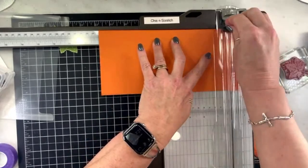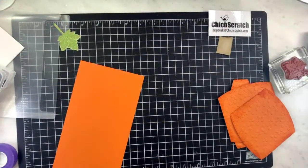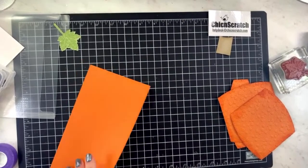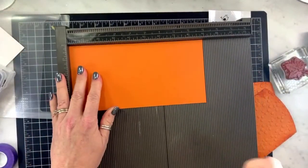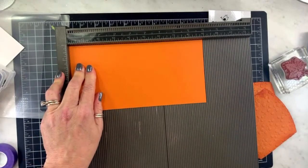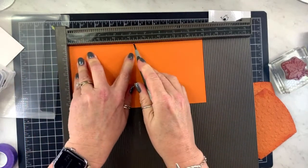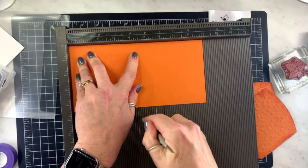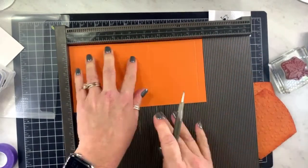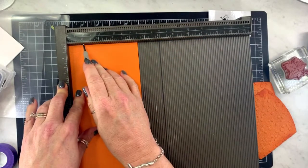This is the piece for our box. I'm going to use the simply scored scoring tool and score at one inch, four and a quarter, five and a quarter, and eight and a half. I'll turn it on the portrait side and score it at one inch.